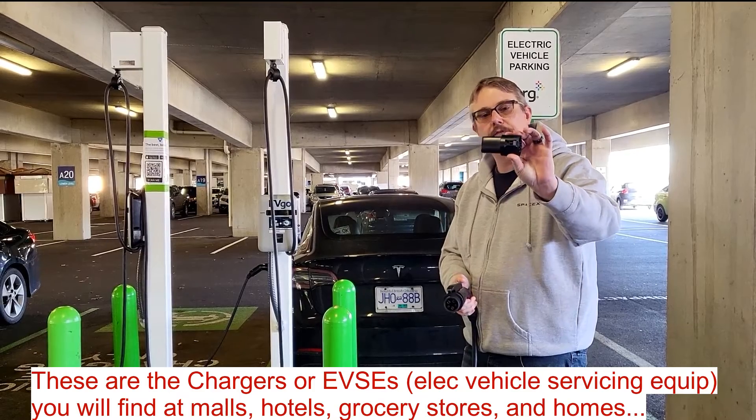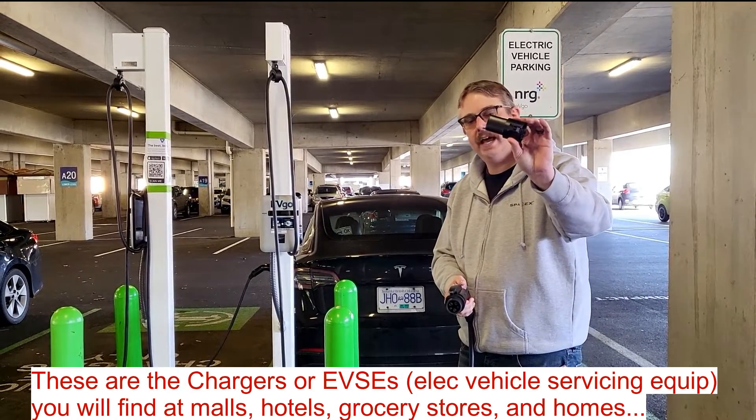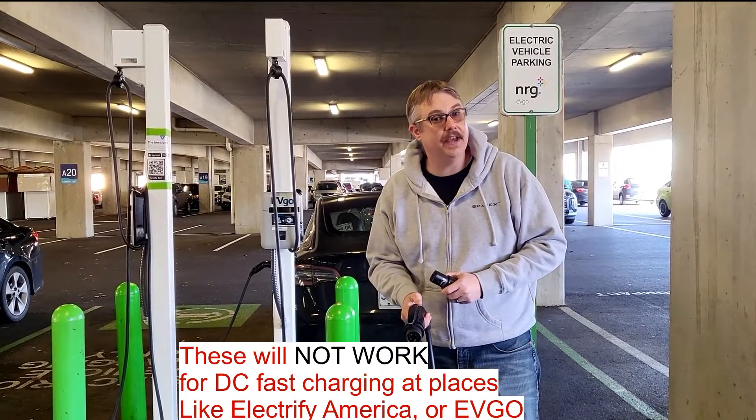This adapter is the free adapter that comes with every Tesla that you purchase. You absolutely want to have it to use for level 2, but it doesn't work on DC fast charging. So let's go look at that next.